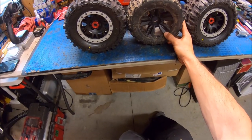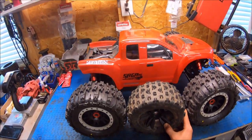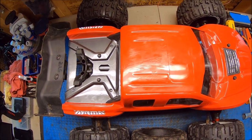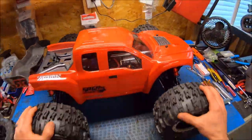This is a stock tire right here, a Copperhead. And you can see the difference — just a little bit taller and just a little bit wider, probably a half inch or almost an inch wider. So it definitely gives it a killer stance.